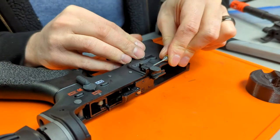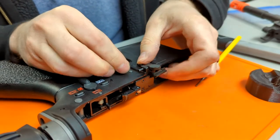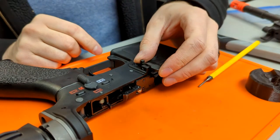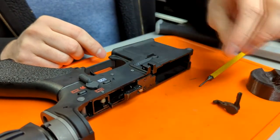To remove the bolt catch assembly, you need to punch out or push out the retaining pin. After you have removed the retaining pin, make sure that you hold down the bolt catch itself as it is spring-loaded and you don't want the spring or catch itself to fly away on you.